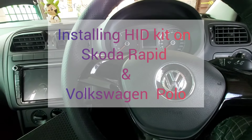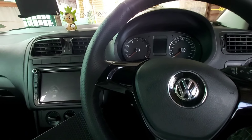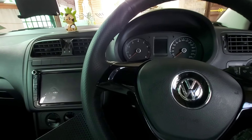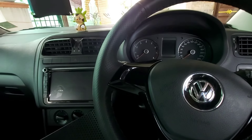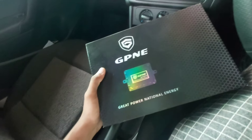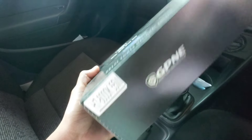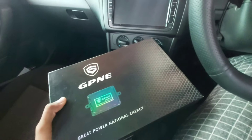Hello everyone, welcome to my channel. Today in this video I'm going to show you how to install a xenon lamp kit on Skoda Rapid and Volkswagen Polo. Most of you already know about the Skoda Rapid headlight visibility issue, so I approached a nearby local accessory shop. They showed me this brand called GPNE, which is an HID kit — 55 watts and 6000K — and we are going to install this today.